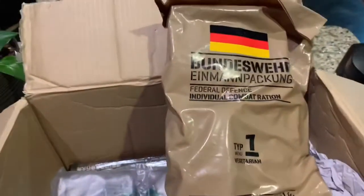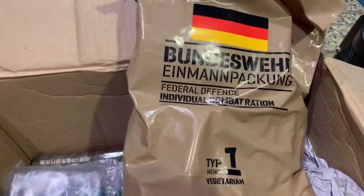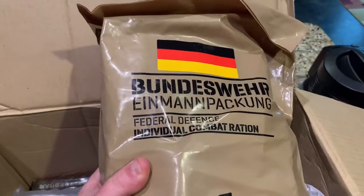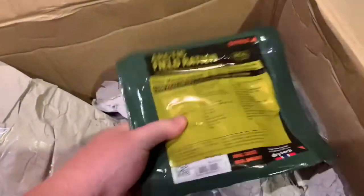We also have something I've been wanting forever. Karsten went above and beyond sending me this — I've been wanting to try one of these since I started ration reviews on YouTube. Thanks to Karsten we now have one. This is a German federal defense ration — the ICR for Germany — and it's the vegetarian menu, so it was okay to send overseas. This bag alone is awesome; it's got the iron cross on the bottom. It weighs about four pounds.